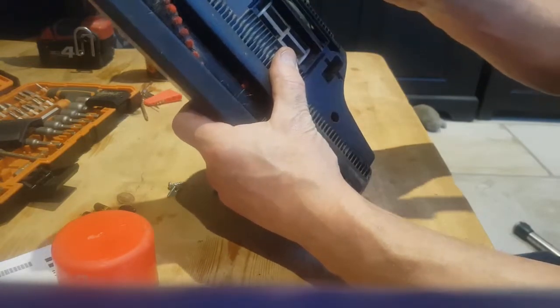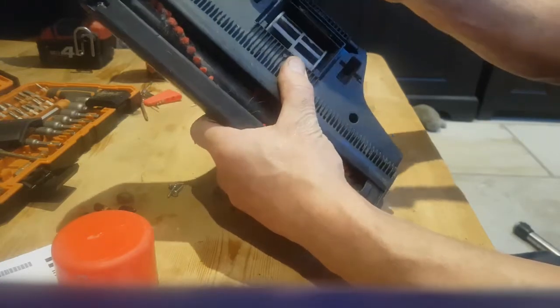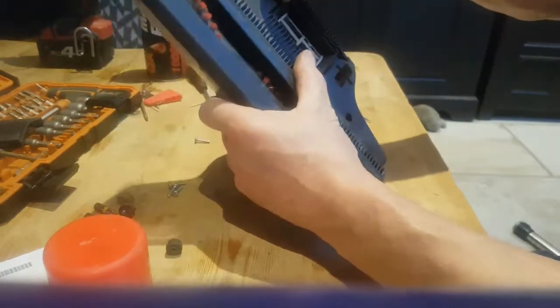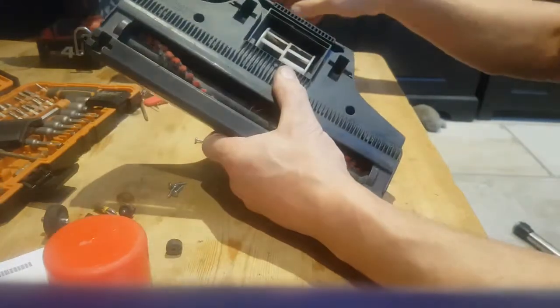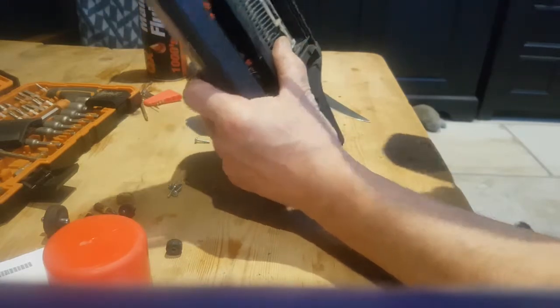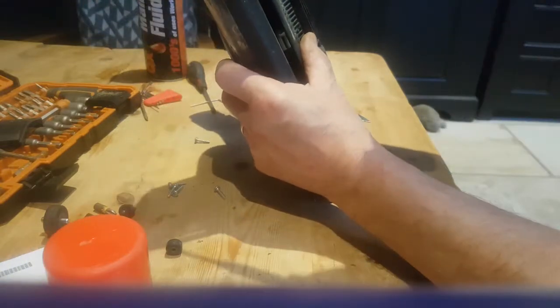This has already been done a few times, but just put a thin blade and get in between there and pop that out. These don't always come out this easily - sometimes you get one end out and then give them a pull and they'll come out. Six screws: one, two, three, four, five, six.